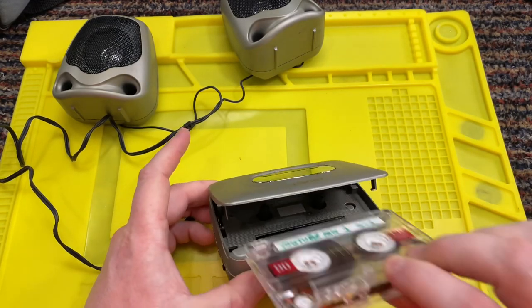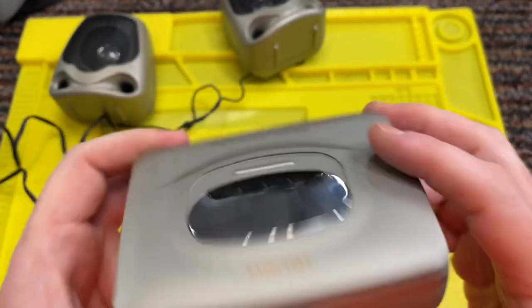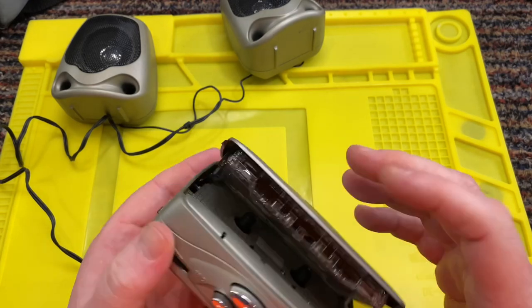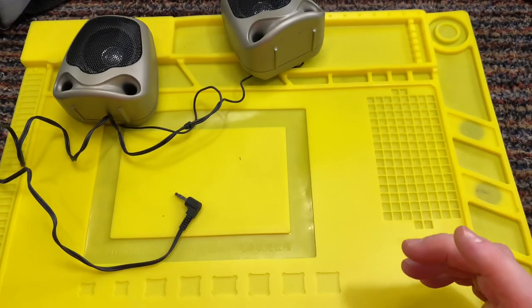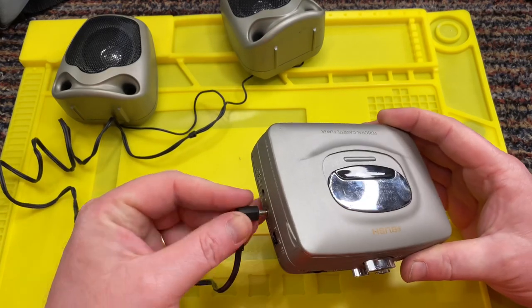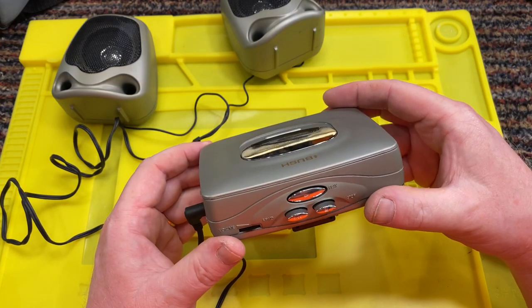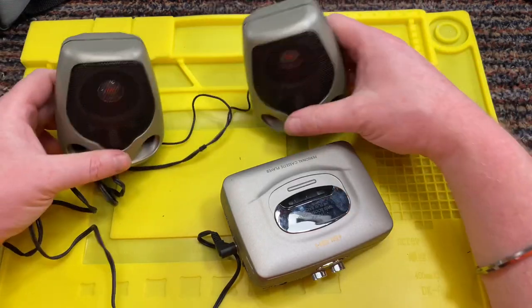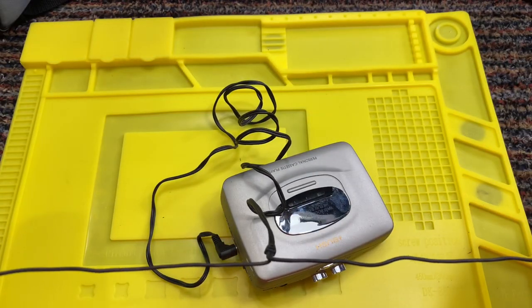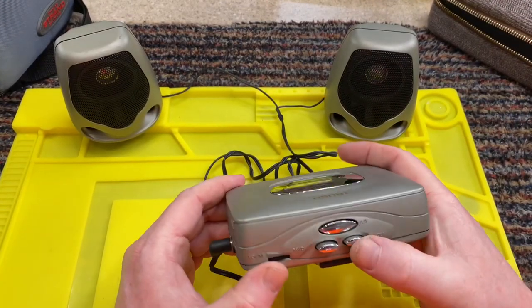Let's put a cassette in. You can barely see the cassette on the inside, if at all. Let's press play. Okay, I can hear it's working. Let's plug in the speakers. We've got the bass on. That's definitely not stereo — it doesn't feel like stereo. But still, back in the day, Bush. Let's fast forward.